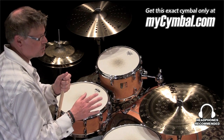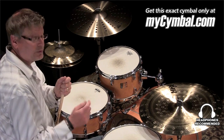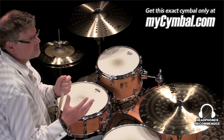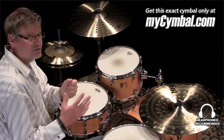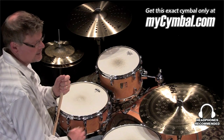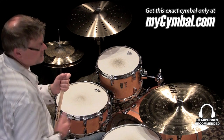You could play it — it's not super aggressive like a lot of Chinas can be, so you could play it as an auxiliary ride, for example. In the context of the kit, it almost sounds more like a trashy crash than a normal China sound. It's a cool symbol to play, and it got a lot of attention in the Player's Choice promotion, so check it out and see what you think.